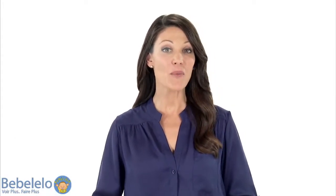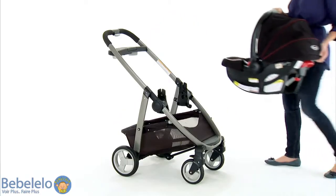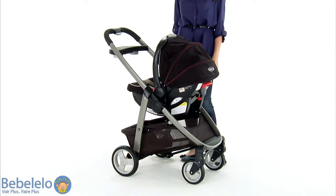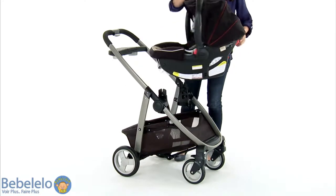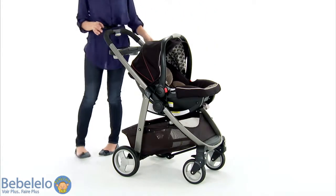Having Graco Modes is like having three strollers in one. In the first mode, it's an infant car seat carrier. The infant car seat attaches directly to the stroller frame to create a lightweight travel solution. You'll like the option to have the infant car seat turn to you, or you can turn it so baby can look out at the scenery while you walk.